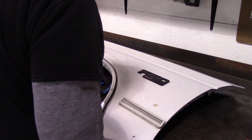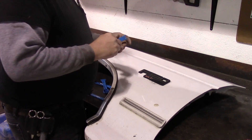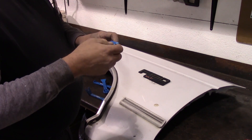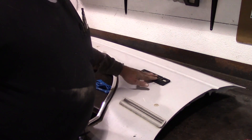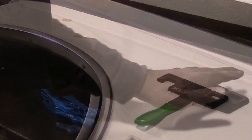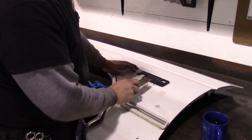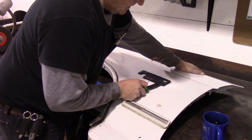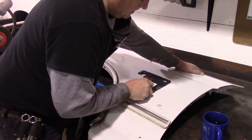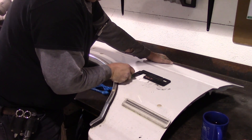We'll remove the F-250 logo from the other fender, and hopefully the Power Stroke diesel emblem without damaging it. That adhesive is holding a little bit better than my plastic trim remover can handle, so we're going to have to get something a little stouter and be very careful not to damage it. We're going to use a metal scraper and very gently walk it in and cut through that double-sided tape they've got, and without being very gentle you cannot scratch the paint. Off she comes.